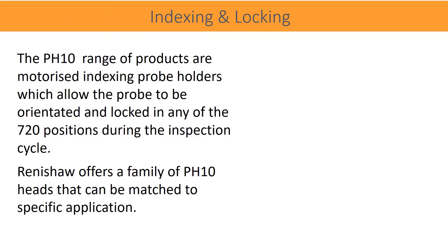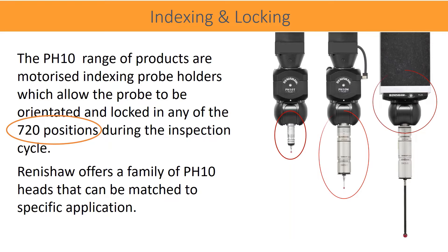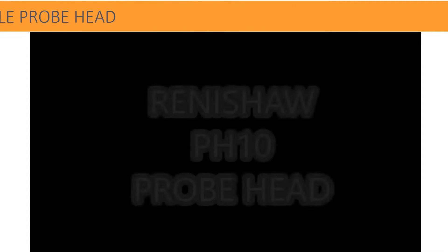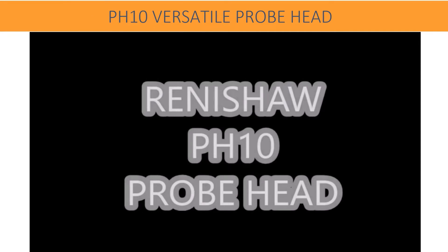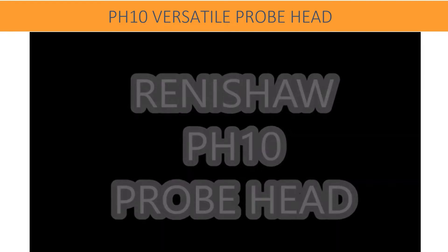The PH10 range of products are motorized indexing probe holders which allow the probe to be orientated and locked in any of the 720 positions during the inspection cycle. Renishaw offers a family of PH10 heads that can be matched to specific applications. PH10 motorized probe heads are used for both touch trigger and continuous scanning applications.